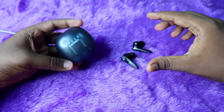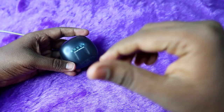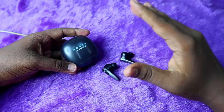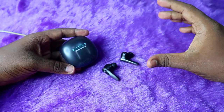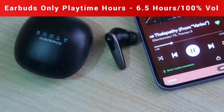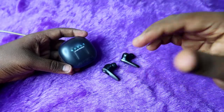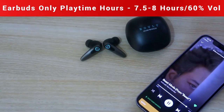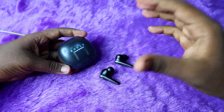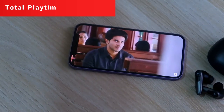Not being able to check the case battery percentage is one drawback of the Bolt Maverick. Now let's look at playtime hours, which depends on the volume level. We tested at two levels: 100% volume and 60–70% volume. At 100% volume, you get a maximum of 6 to 6.5 hours of continuous music playtime from the earbuds alone. At 60–70% volume, you get up to 8 hours of continuous playtime from the earbuds alone.